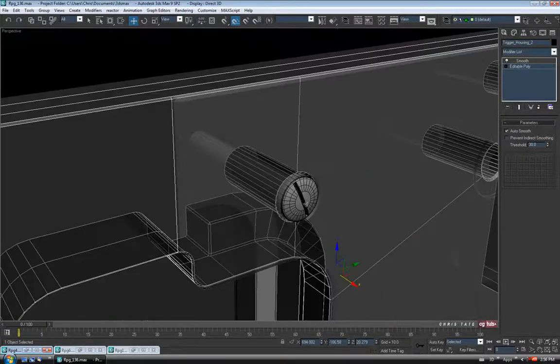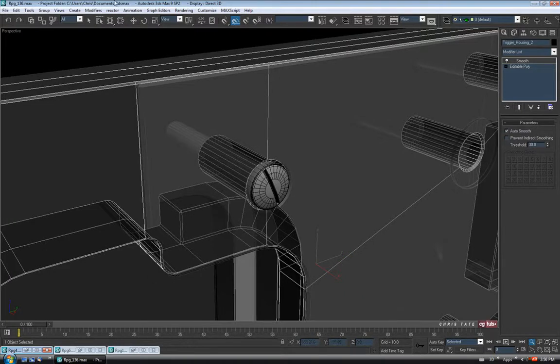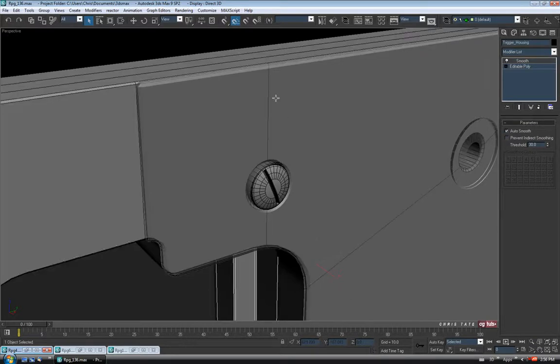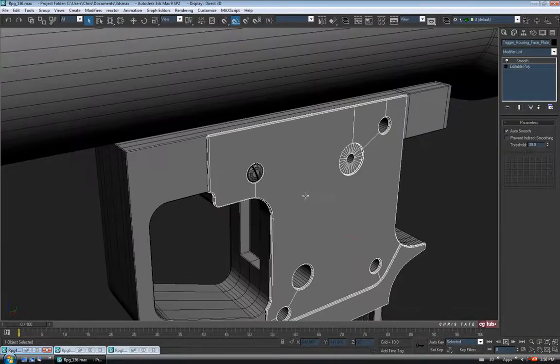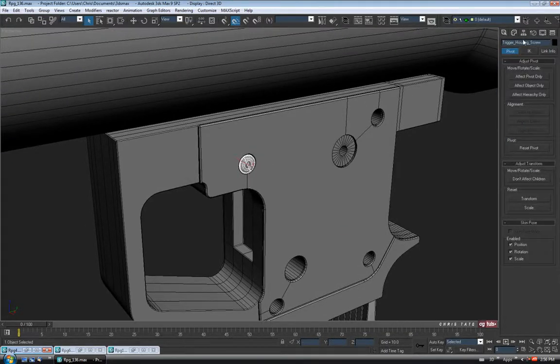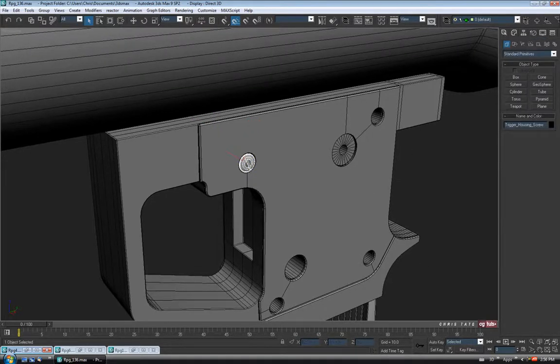I think that should be fine. Let's select these guys again, Alt-X, select our faceplate, Alt-X. So that's fine for that guy. Let's center the pivot on it — hierarchy tab, effect pivot only, center object, turn it off. We'll just clone it around a couple times.